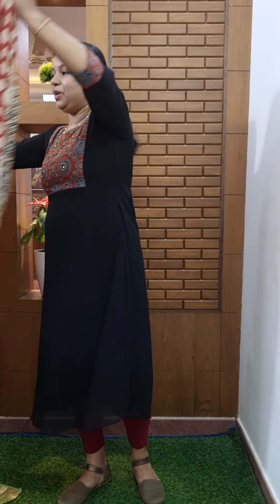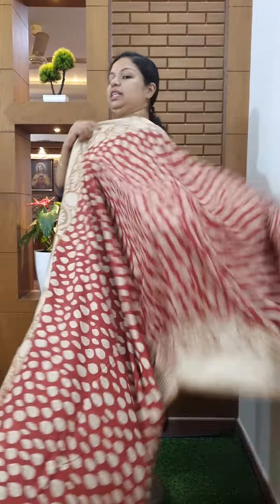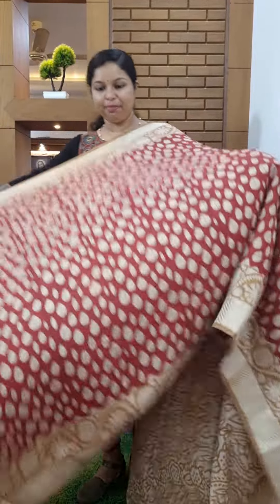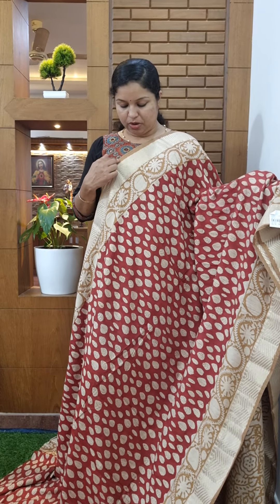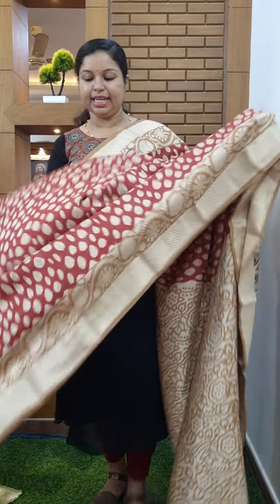Next one is semi-modal. Brick color. I will tell you about the color. Soft and weightless fabric. This is a full color. It has a pastel color. There is an ART design window.